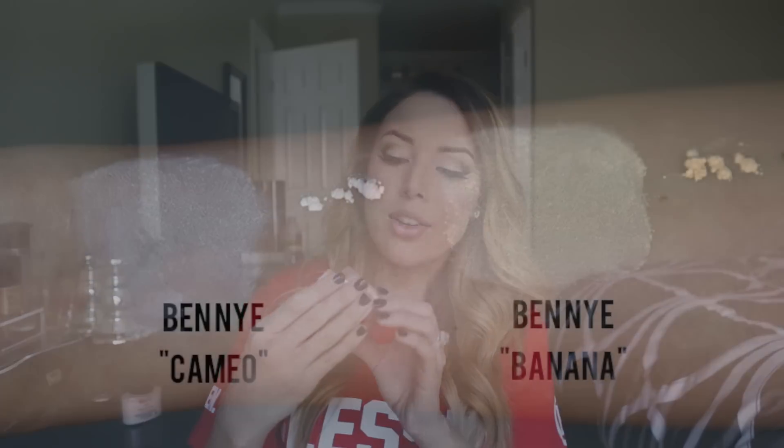So then I got the Cameo powder, which is just like a really, really soft — it's not white, but it's definitely not yellow. It's really neutral, so that's what I love about it. It's not pink, but it's not too yellow for me.